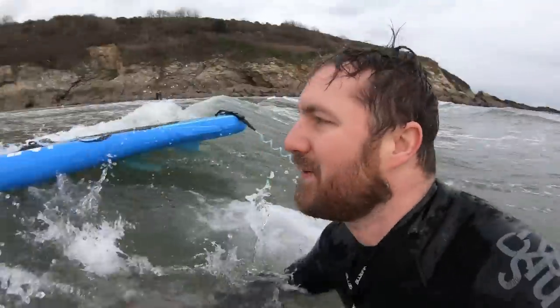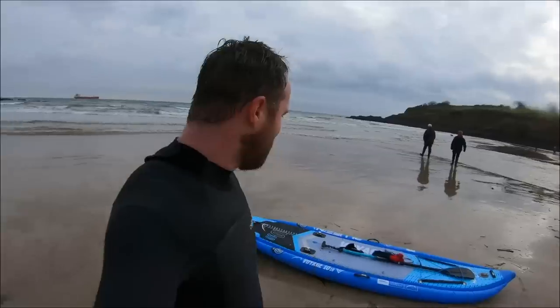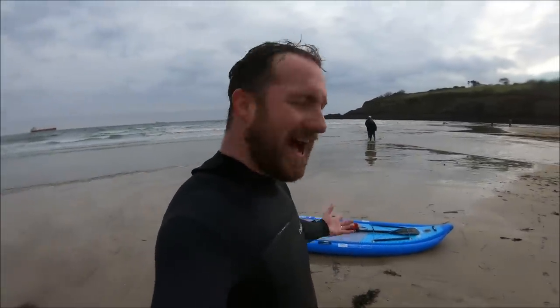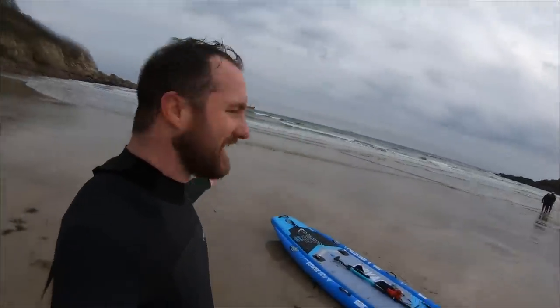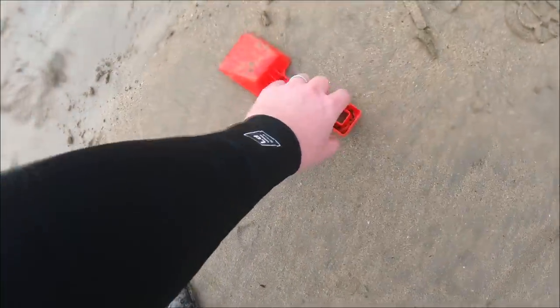There are a few terrible things that happened with that wipeout. Number one, I obviously fell in. Number two, my hat's now soaking wet. And number three, I've lost my sunglasses. I'm not bothered about losing the sunglasses - the issue is I've just added plastic pollution to this beach, so I'm a bit gutted about that. But to make up for it, I'm going to take this spade back with me - so even though I've added a pair of plastic sunglasses, I'm going to take a bit of plastic away.